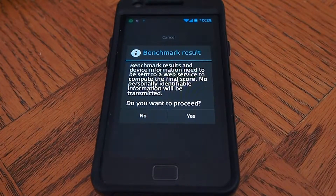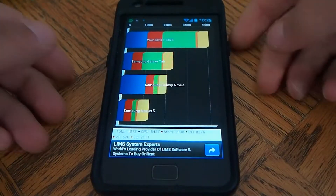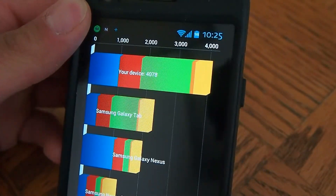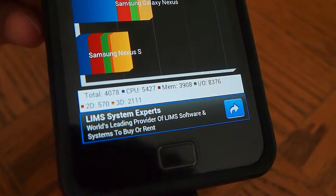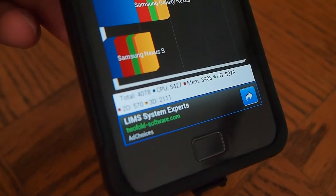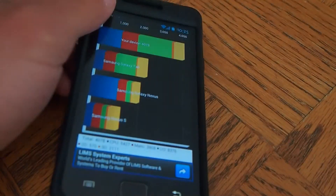Okay, now we're going to proceed — let me see the results, let's focus here. So I got 4,078. I have gotten over 4,100 — it just depends really. This ROM, I've never seen it below 3,900, so that's what I get for CPU and memory and stuff. Thanks for watching.